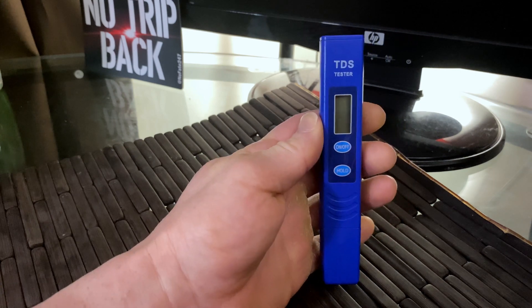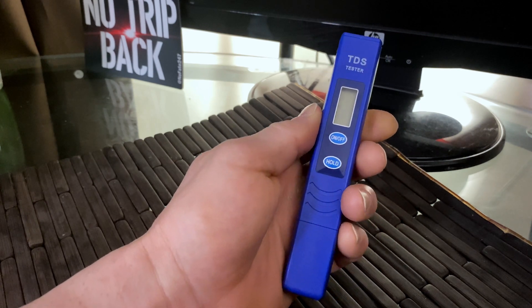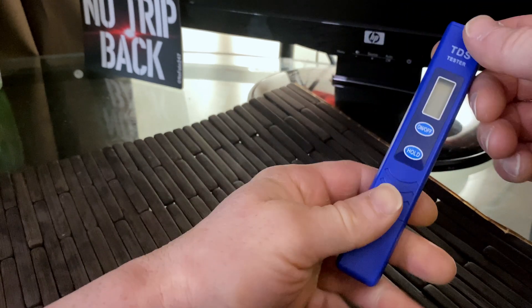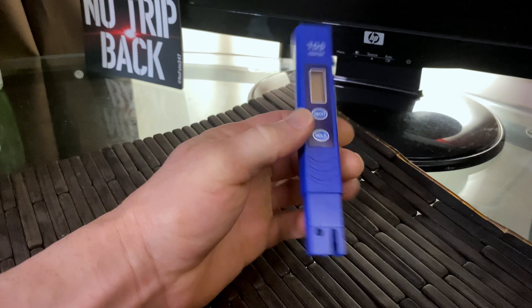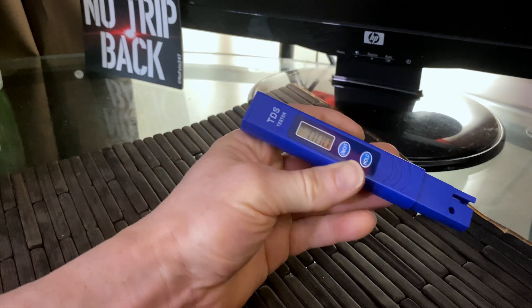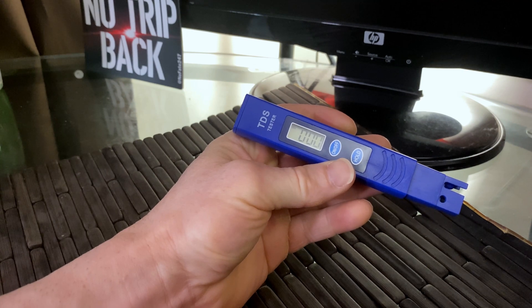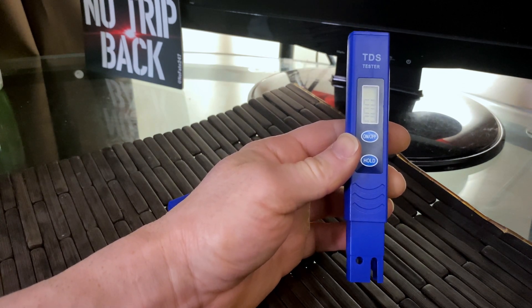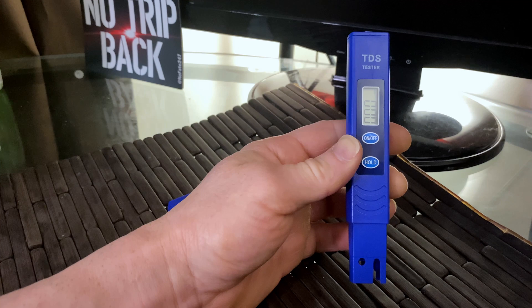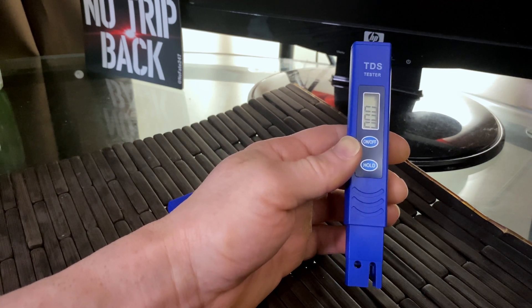That's where a TDS meter, like you see here — there are different versions, they all look very similar — comes into play. How does this work? You take the cover off, put this into water, and turn it on. Zero is obviously the best. Anything above zero, the higher the number, the worse it is. Think about zero as distilled water — 100% H2O, no minerals, no anything. Oftentimes we don't know the quality of our water; we assume it's good just based on the taste, but you can't see the small parts-per-million particles that are in there.